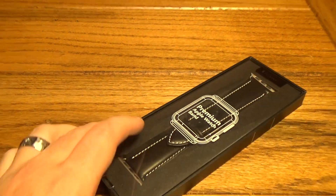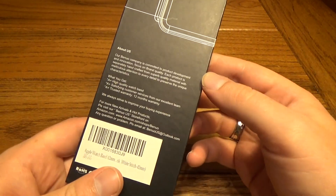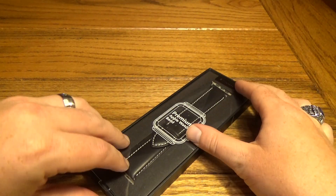Right now we're gonna get right into the box. It comes in pretty basic packaging, but it does look nice on the back. We do have some specs there for you to check out.